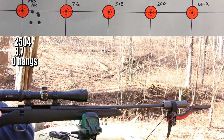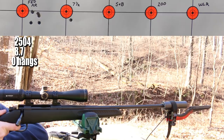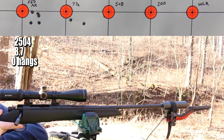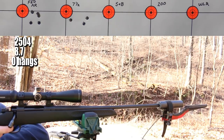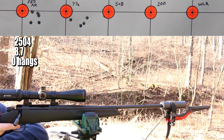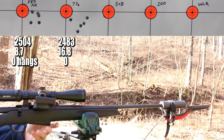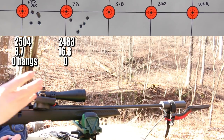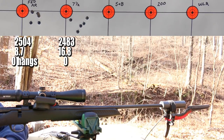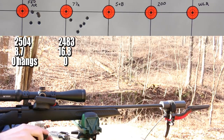Next up is the Remington 7½ benchrest primer. After 20 shots since the last hang fire, the Remington 7½ showed a weird point of impact shift and produced probably our worst group so far, but no definitive hang fires — though a couple shots felt slightly off.